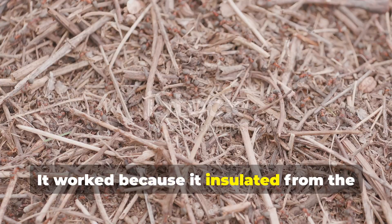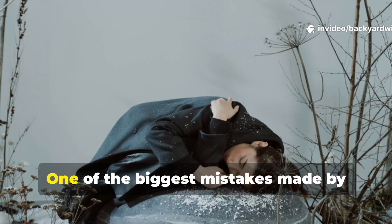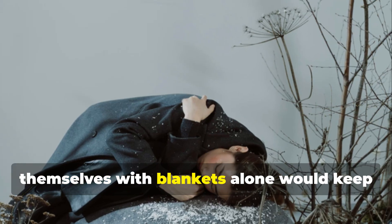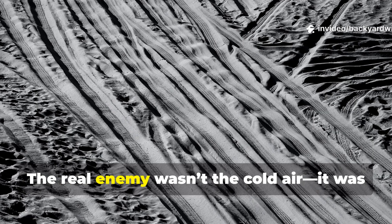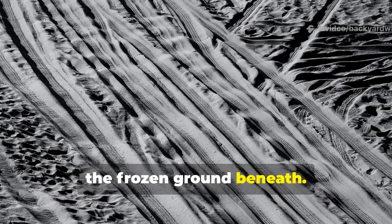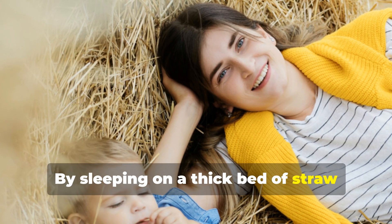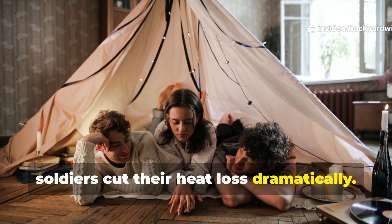It worked because it insulated from the ground up, not the air down. One of the biggest mistakes made by inexperienced campers or soldiers early in the war was believing that covering themselves with blankets alone would keep them warm. The real enemy wasn't the cold air — it was the frozen ground beneath. Straw fixed that problem by insulating from below.